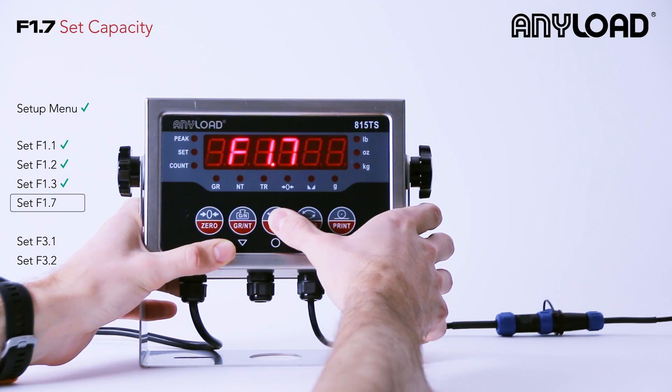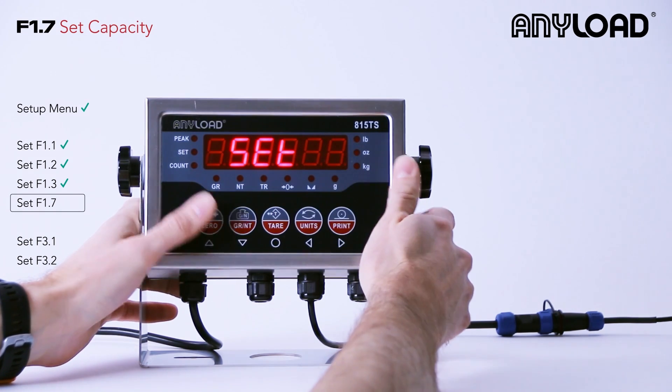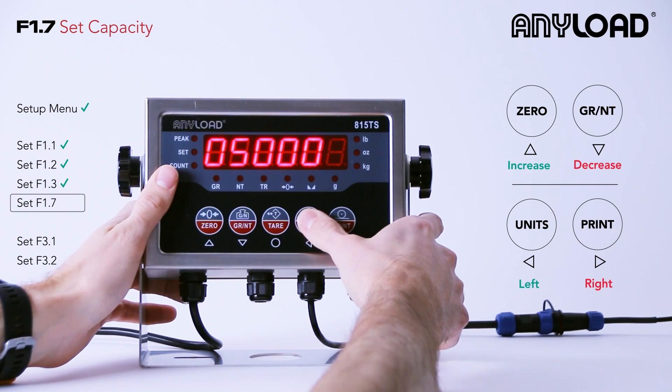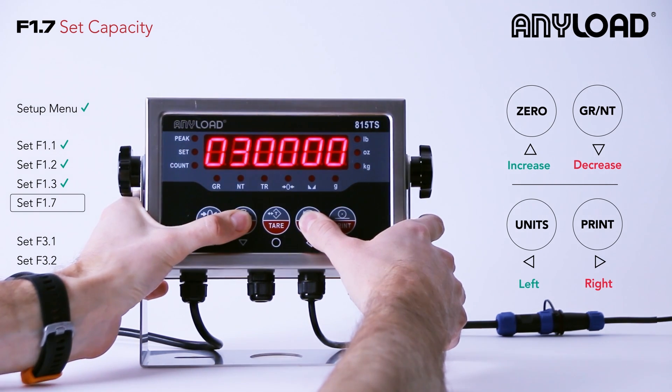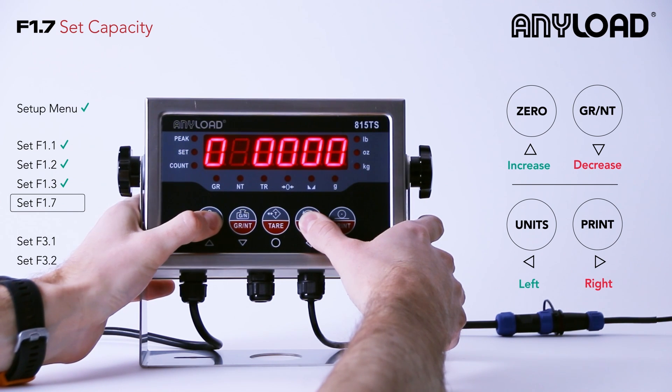F1.7 is our max capacity. I can navigate left or right using the units and print button, also known as left or right, and I can increase using zero and gross, also known as up and down. We're going to set ours to 50,000 pounds and press tear to enter.